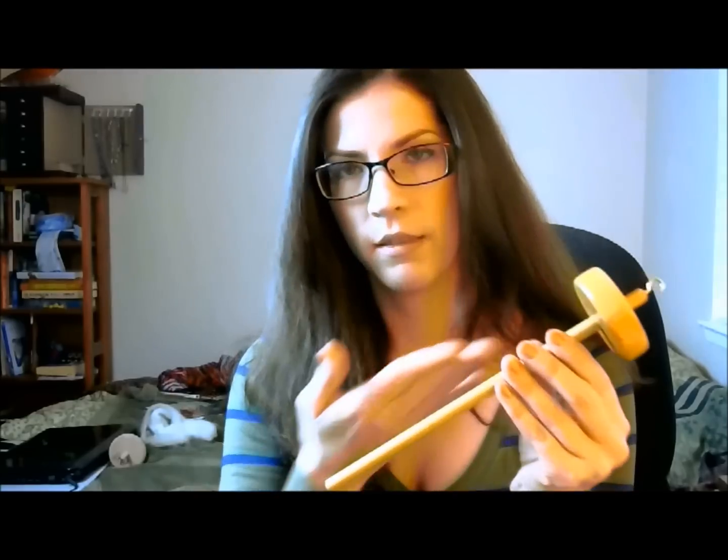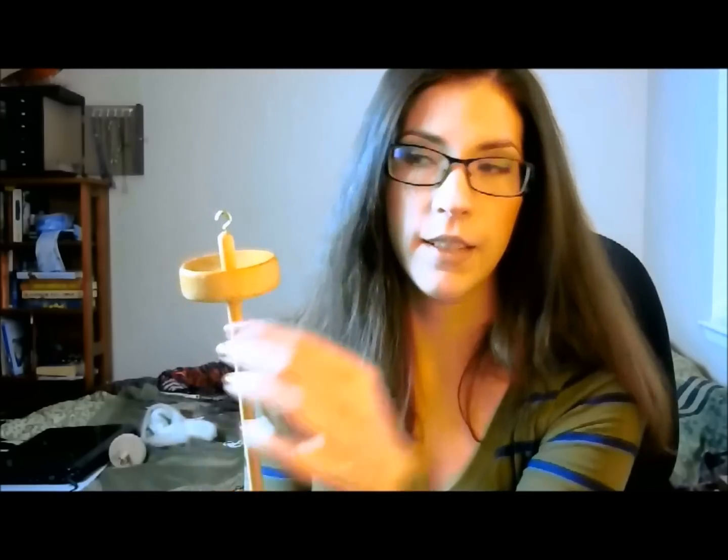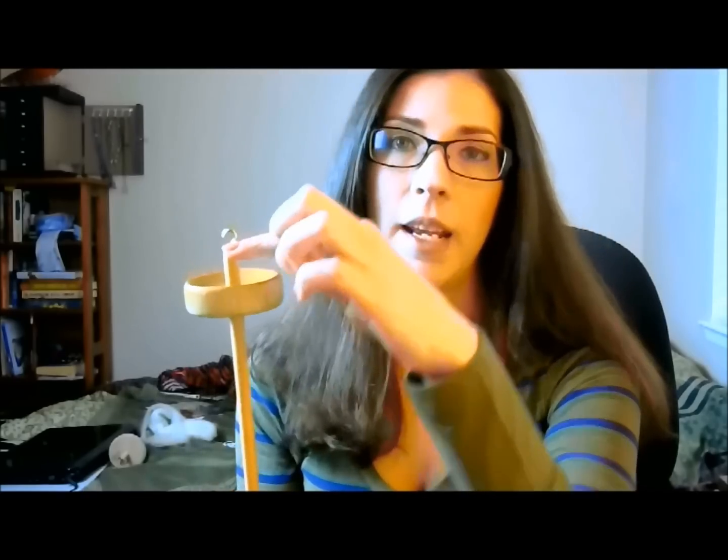I've provided for you a simple maple drop spindle — a top whorl drop spindle, which means the whorl is at the top and all of your yarn is going to accumulate down here. You're going to be spinning from this hook over the top of the whorl.